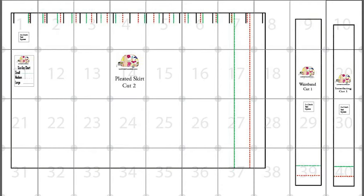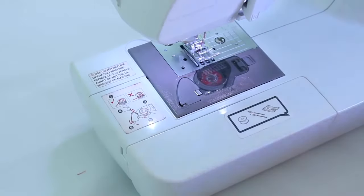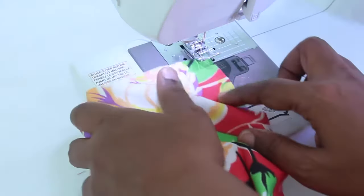Start by printing out your pattern and use the pattern to cut out your fabric. Once it is cut out, finish the raw edges of your skirt pieces — the shorter sides — using a zig-zag stitch, 4 width and 4 length.